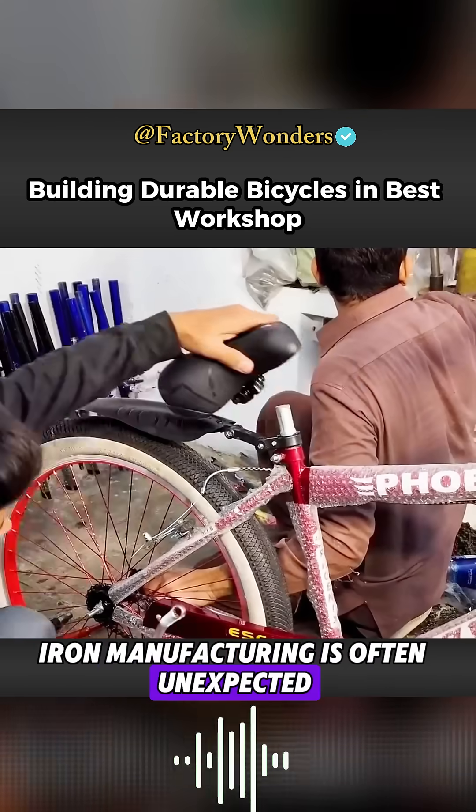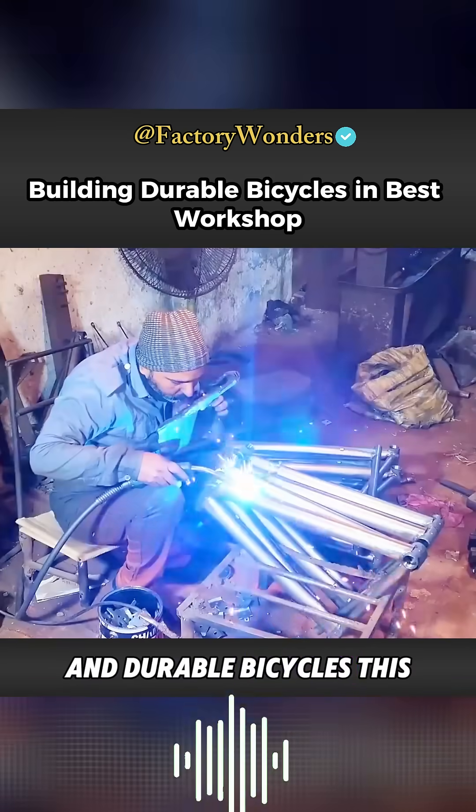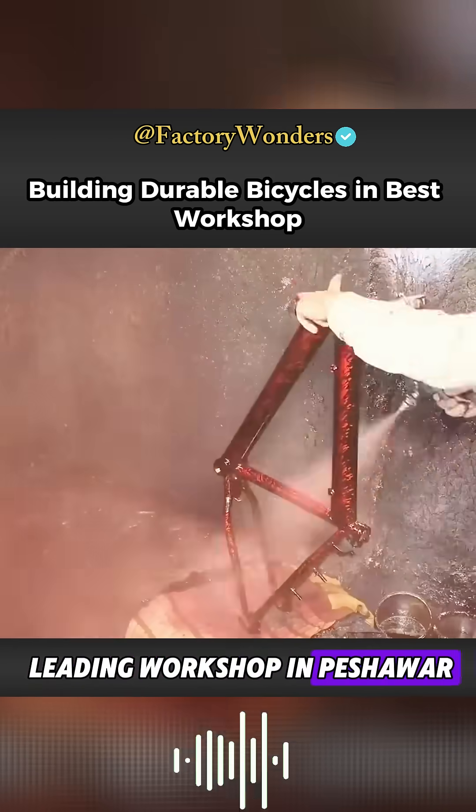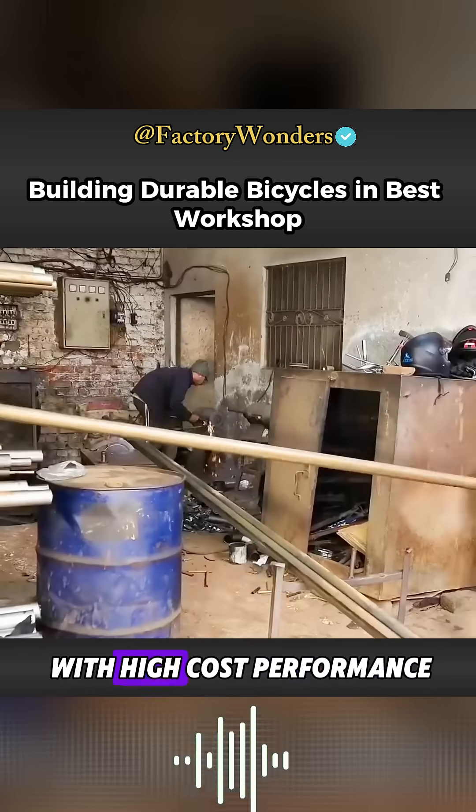Iron manufacturing is often unexpected. In order to allow Pakistanis to buy affordable and durable bicycles, this leading workshop in Peshawar uses high-quality steel pipes produced locally to make mountain bikes with high cost-performance.